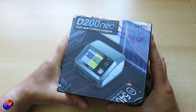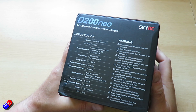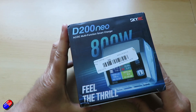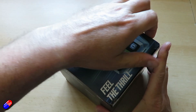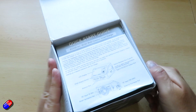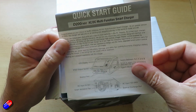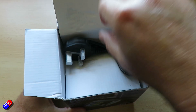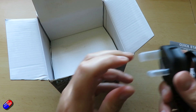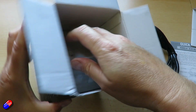This SkyRC D200neo has an AC charging power of 200 watts max and a DC charging power of a whopping 800 watts maximum. Discharge power on the main port is 10 watts and on the balance port is 37 watts maximum. External discharge is 350 watts maximum, but that uses a separate discharge — basically a big heatsink with a fan. It provides USB-C power delivery at up to 20 watts, supporting QC 3.0 and delivering 5V, 9V, 12V at 18 watts.